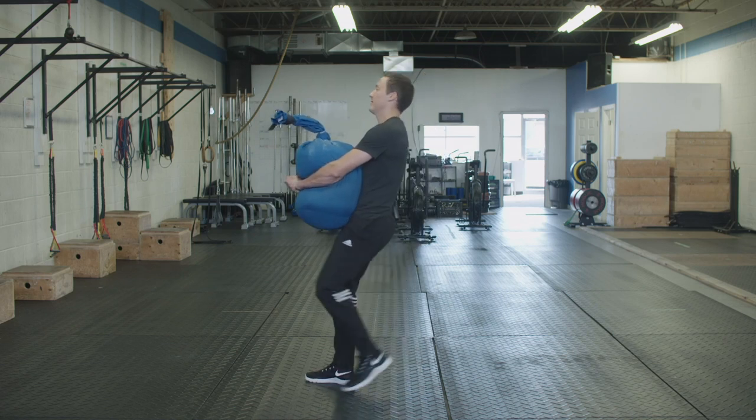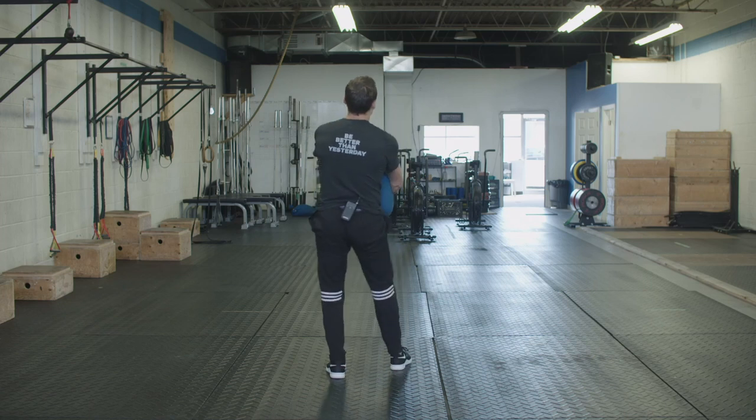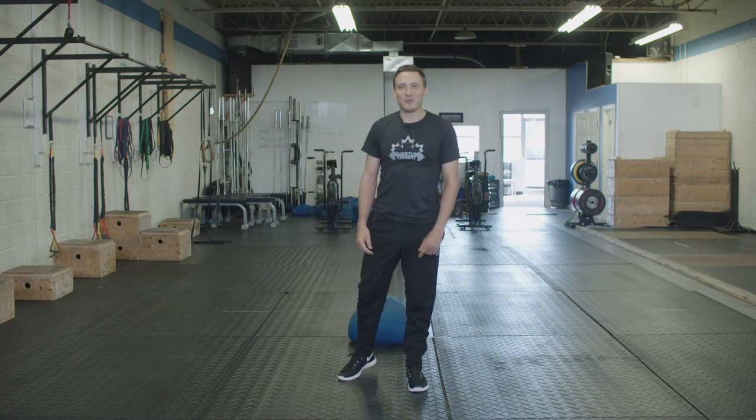From the back, I want to make sure my hips stay level and don't kind of drop out. Obviously that was a little exaggerated, but you get the idea.